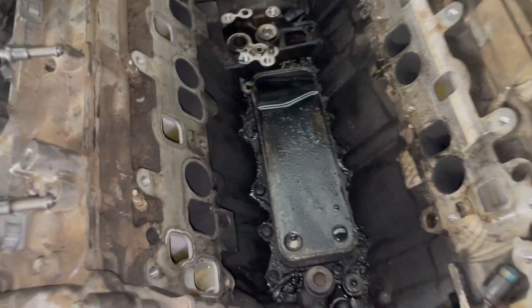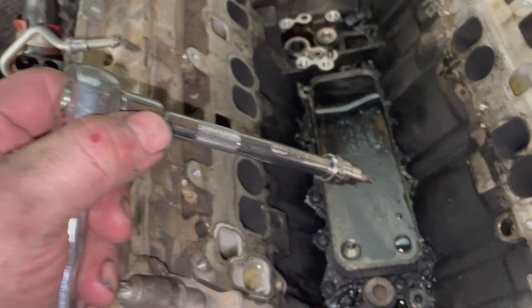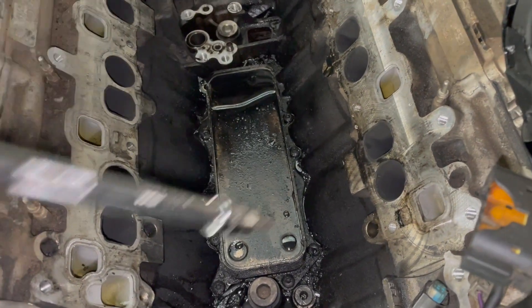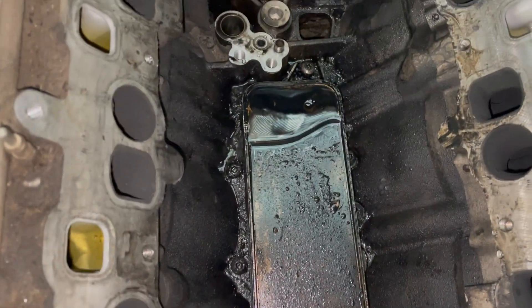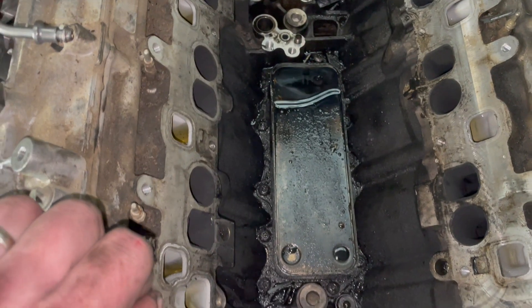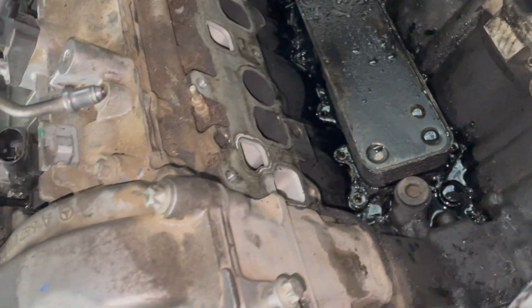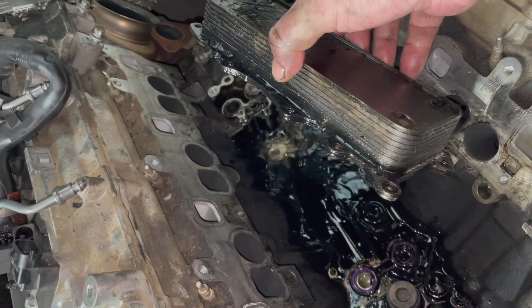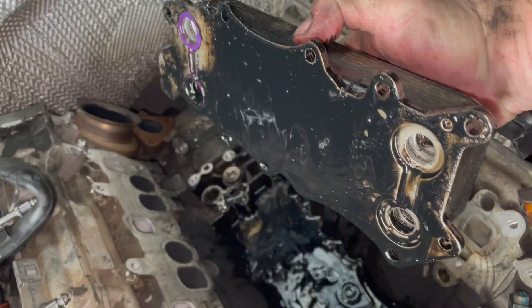Now we take out the trouble piece — the oil cooler. This uses T30 bolts, so I'll loosen these and film the result. These T30 bolts were not very tight at all, just hand tight. I'll have to look up the torque specs later; they almost feel too loose. With the 10 T30 bolts removed, we can take the oil cooler off. We can see it actually had the new purple seals — and they still failed.